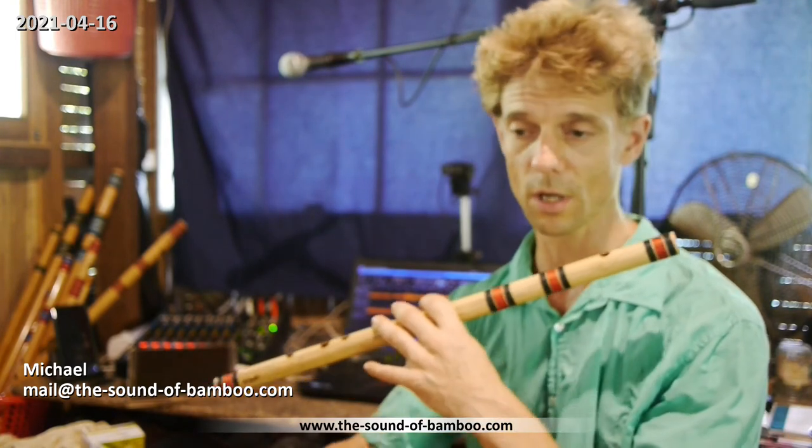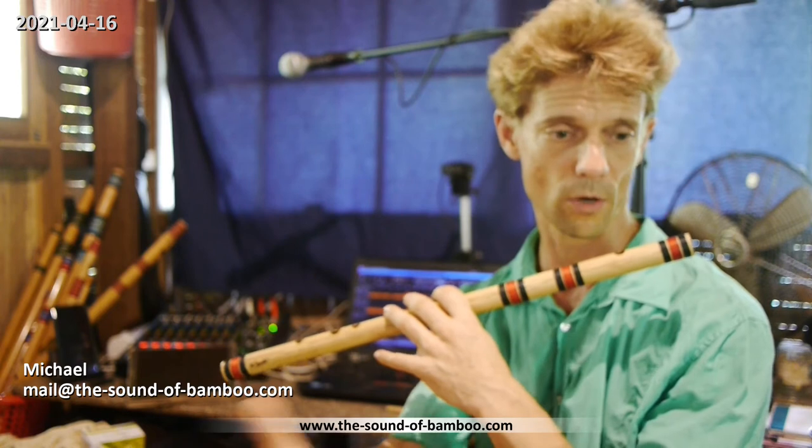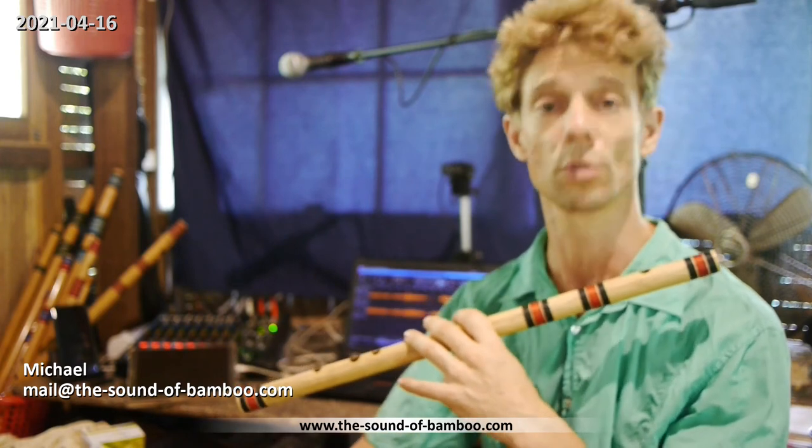After you measure it, you can set up your electronic tanpura, your drone, your play-along, or whatever method you use. Or you can play that note to an instrumentalist — the guitar player or whatever other tunable instrument you have — and they need to tune towards you. This is important.